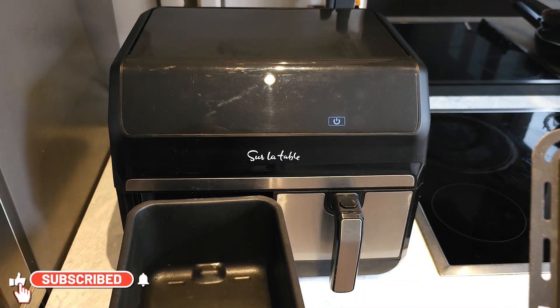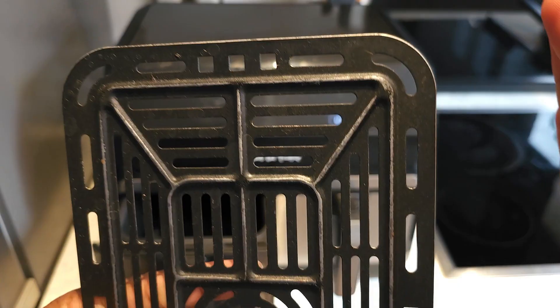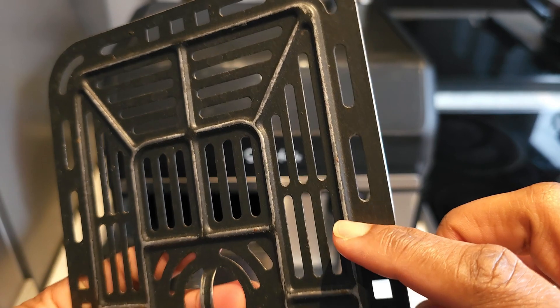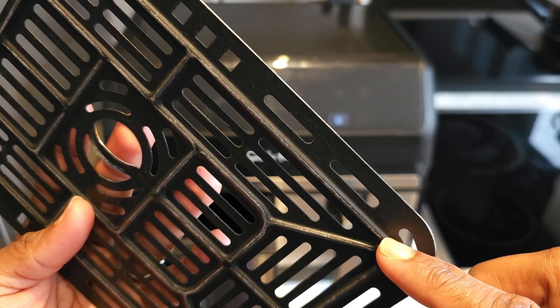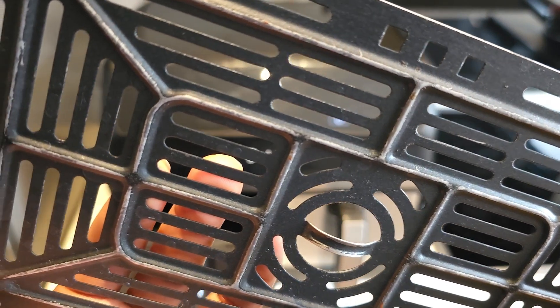The only thing I've noticed about the product is that the non-stick coating around the baskets as well as around the trays — the crisper trays — has started peeling. If you take a closer look at what the trays look like now and also what the basket looks like, you'd realize that there's been peeling here and there of the non-stick coating.